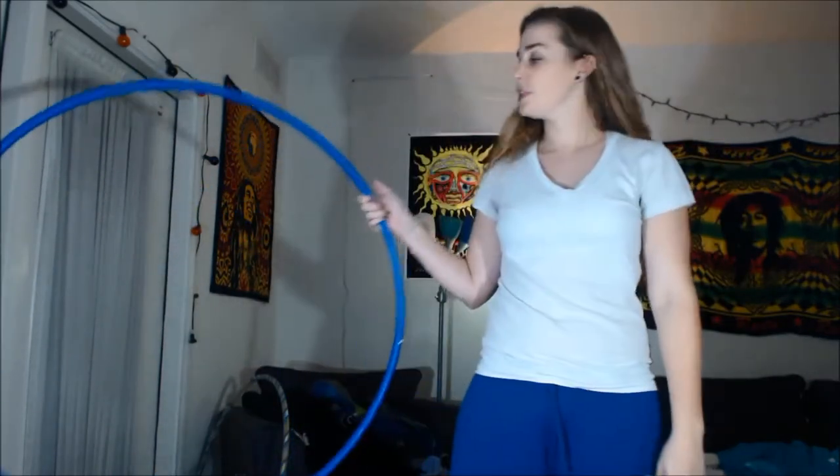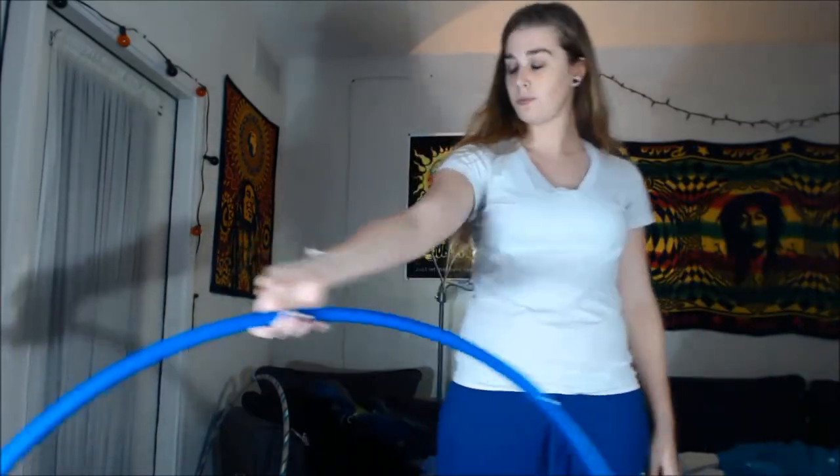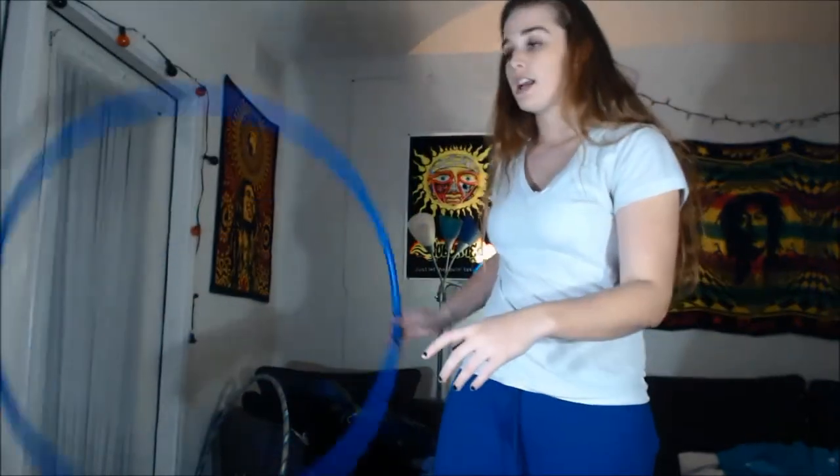First thing you're going to do, grip it so your palm is face up, just like this. Bring it behind your legs. And your first movement — I'm using my right hand here — you're going to go to your left side. So you're going to go up like this, swing it behind your back. And then you're going to feel a little resistance, but just let it come down in front of you, just like that.